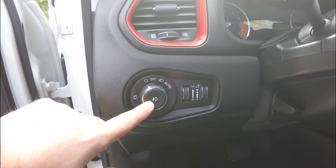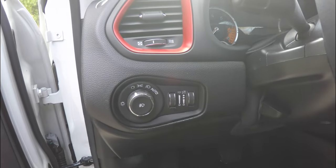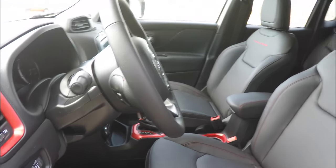Inside you have controls for automatic headlamps and fog lamps, ambient light dim, and panel dim. There is also a leather-wrapped tilt and telescoping steering wheel with audio controls, which also features the ruby red stitching.